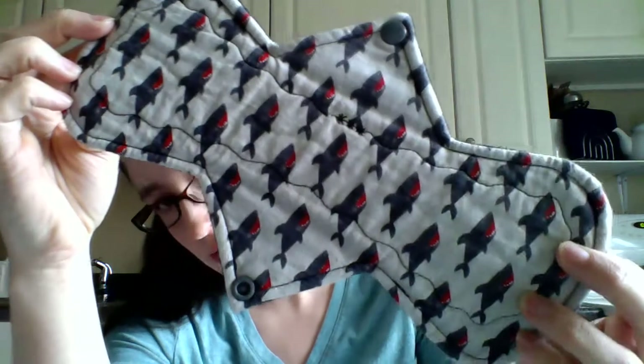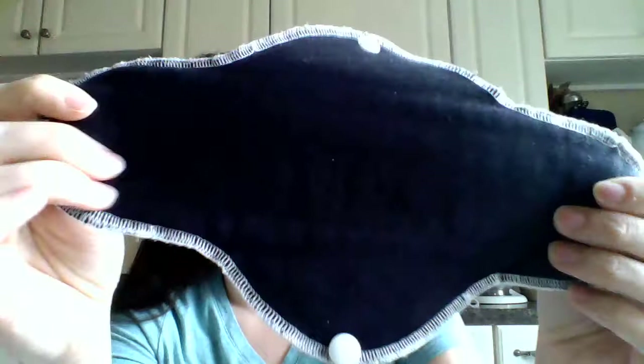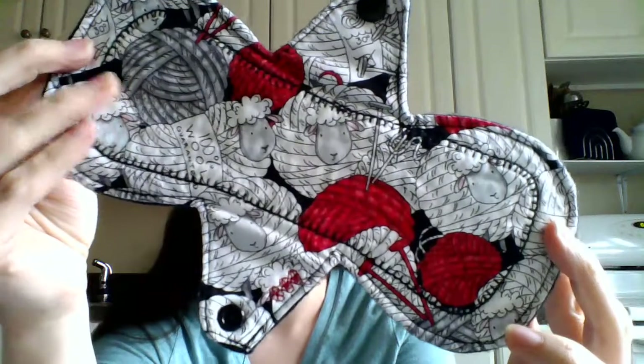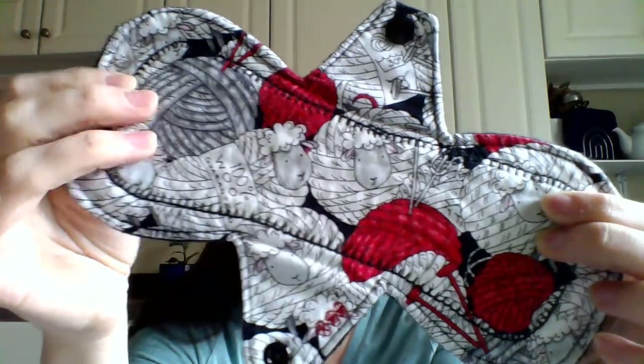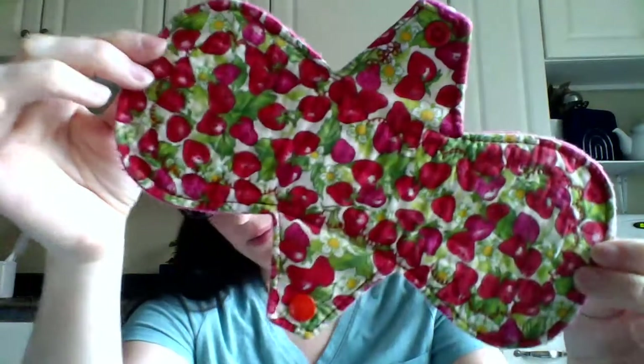Next up I have my heavy pads — six total heavy absorbency pads, not including my really long ones. This is a Yurt Craft 10-inch, cotton top, bamboo fleece core, WindPro back. This is Cloth Junkies, cotton top, and a hard-faced WindPro back. These were made by — she changed the name of her shop and it's closed now — Sriracha something. I have two of these: nine-inch heavies with cotton top, flannel core, hidden PUL, and a flannel back. Love that print!